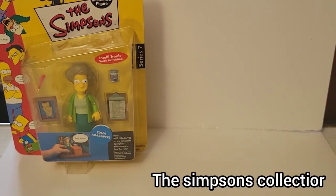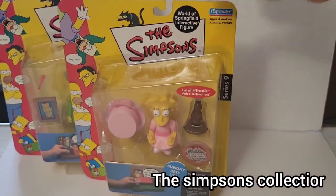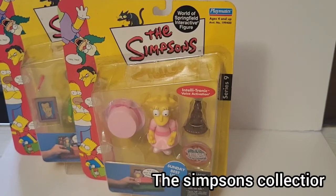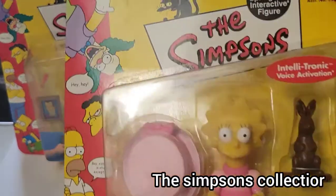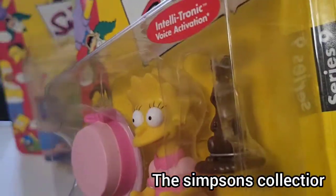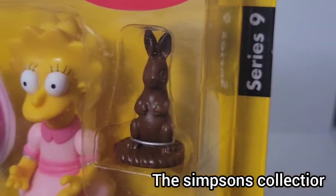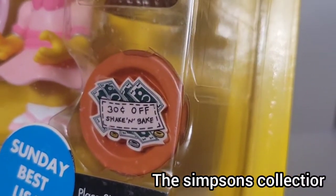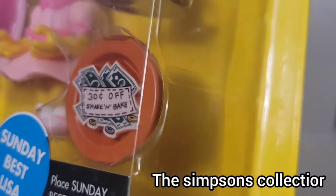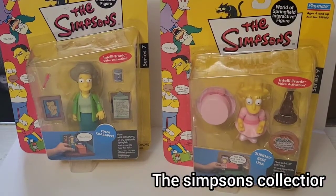The last single one I got is Sunday Dress Lisa. You guys can get a bit of a look at that — Sunday Dress Lisa. So there's a big ol' top hat, some type of hat at least, a chocolate bunny for some reason — kind of don't know where that's at — and a bull right there, and a 30 cents off card. But those are the two loose figures I have to add to the collection.